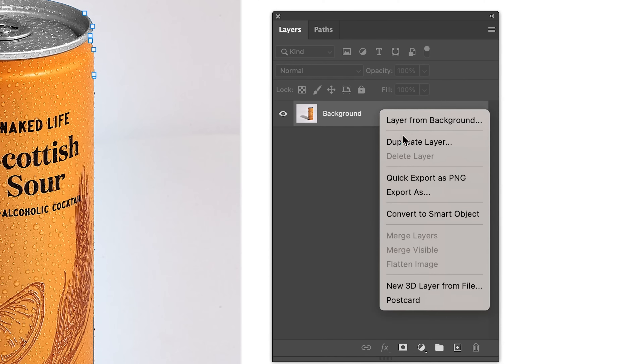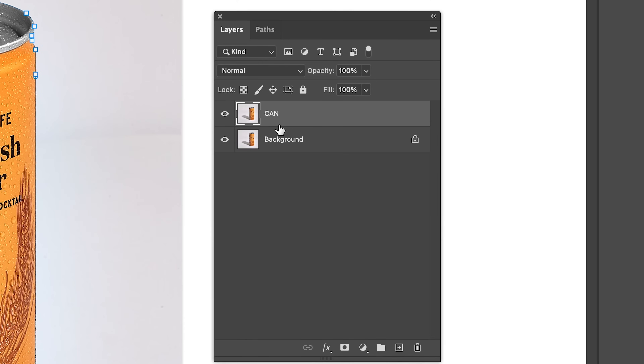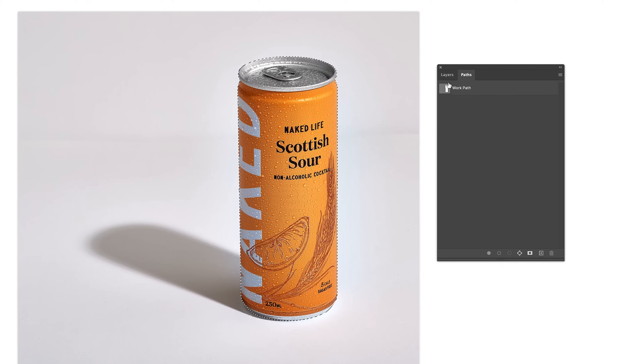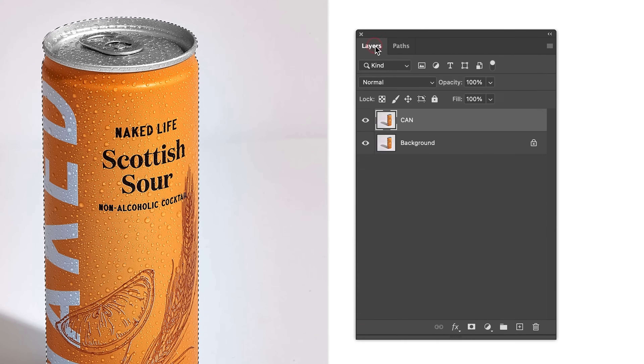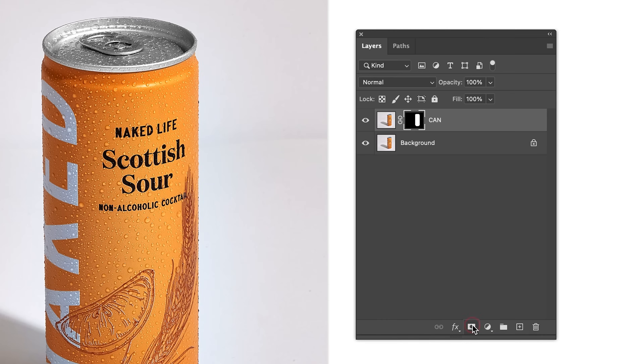Once that is done, right click and duplicate the layer. Rename it to Can. Head over to the Paths panel. Hold down the Command key on your keyboard and left click with your mouse — this will create a selection around the can. Head back to the Layers panel and select the Layer Mask icon.